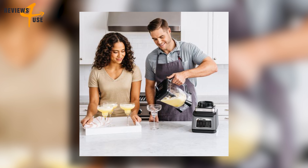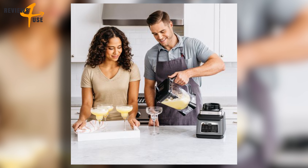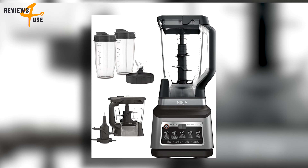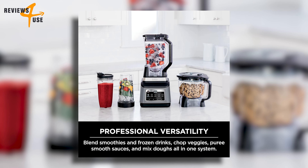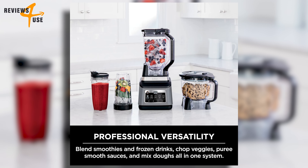The eight-cup precision processor bowl provides precision processing for even chopping and smooth purees. The large 72-ounce blender pitcher is perfect for making large batches for the whole family, and the 24-ounce to-go cups make it easy to take delicious, nutrient-rich smoothies on the go.